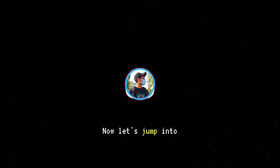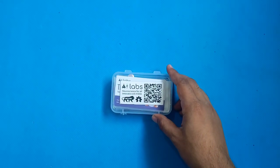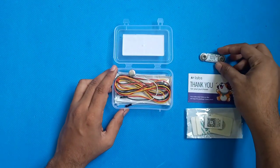Now, let's jump into the nitty-gritty of setting up the system. I'll guide you through the steps from connecting the bio-amp patch to calibrating the robotic hand. It's surprisingly straightforward and with a bit of patience, you'll have your own muscle-controlled robotic hand up and running in no time.